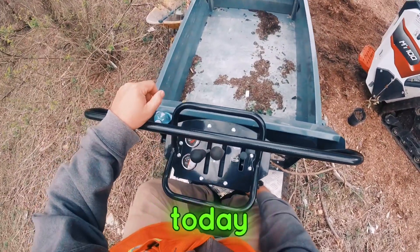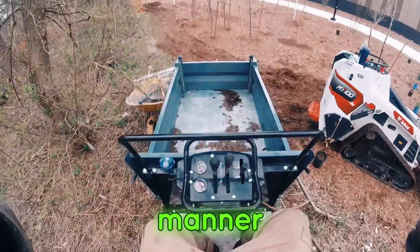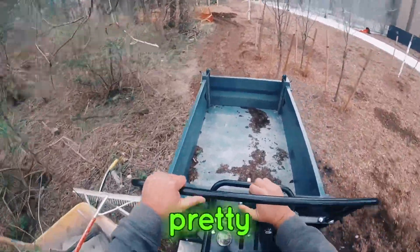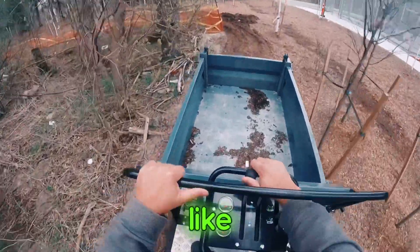The throttle is over here on the side — you can see it right there, push it down. We have been running it already today. So when you're running the Mammoth, these are the control levers — this is what will get it going. It has pretty pinpoint control; you can see it can weave through small spaces like these trees.